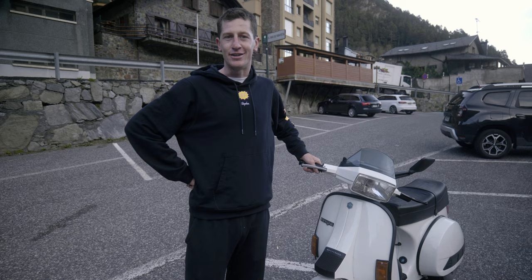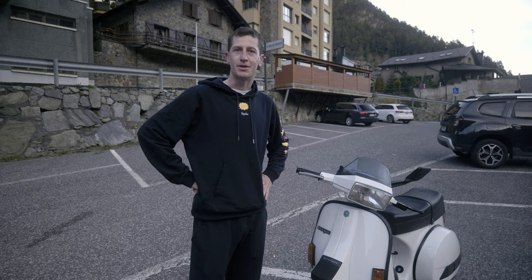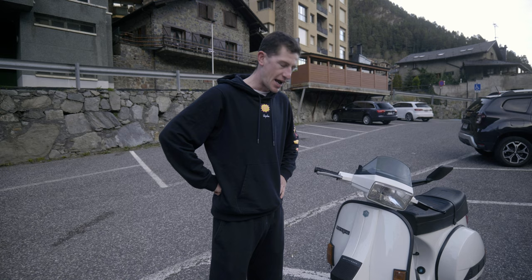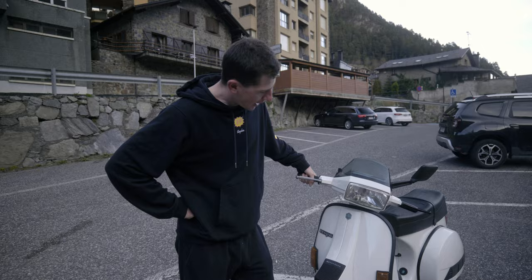This is my new — or very old — 1989 Vespa 200 PXE Lusso, which just rolls off the tongue really nicely. I wanted to get a vintage Vespa so Jacob can motor pace me. It hasn't had its first outing yet; it's just been getting restored back to its brand new condition, but it's not been going too well.